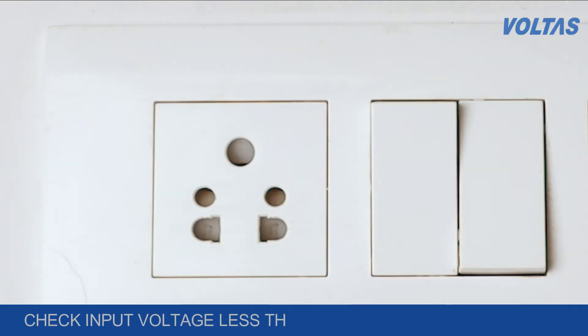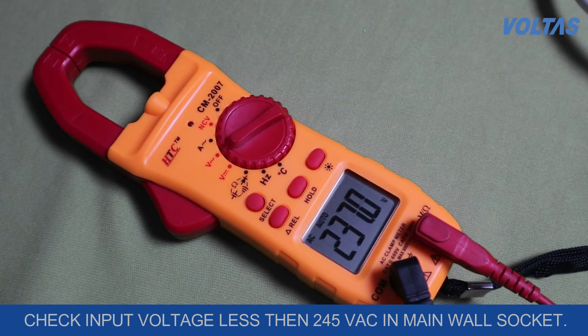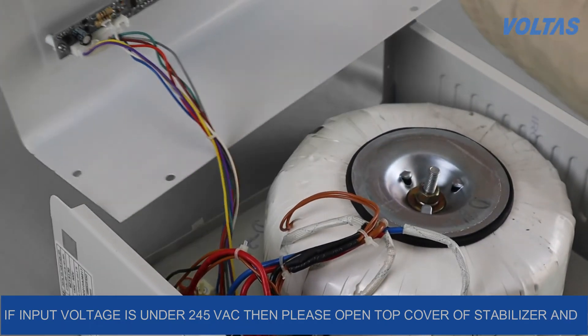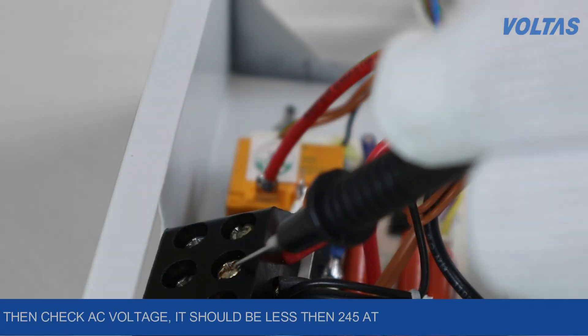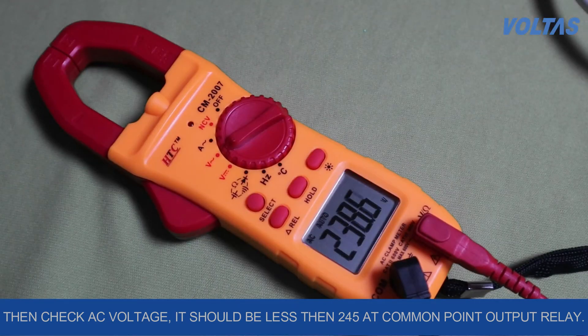Check the input voltage in the main wall socket, which should be less than 245V AC. If input voltage is under 245V AC, then please open the top cover of the stabilizer and check the AC voltage — it should be less than 245V at the common point of the output relay.